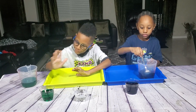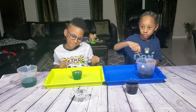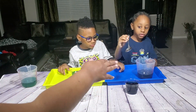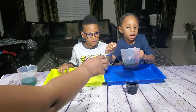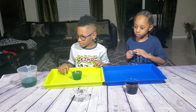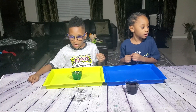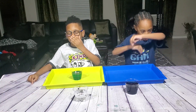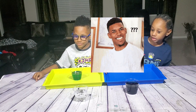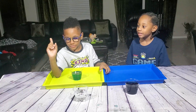Now we're gonna go ahead and put the egg inside of the vinegar. You gotta do it real carefully — we don't want to break the egg. Carter, let me have your vinegar, let me have the spoon. Let me move this out of the way. I'm gonna give you guys your egg so you can place it inside gently.